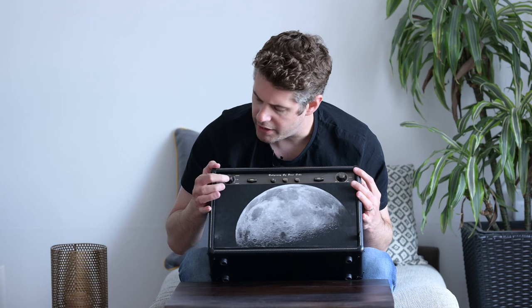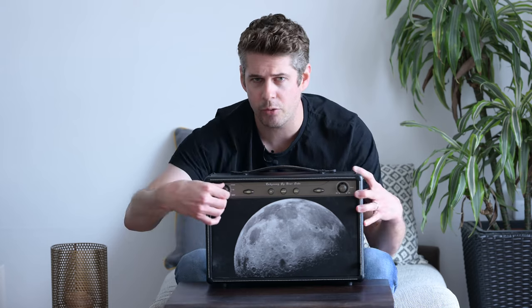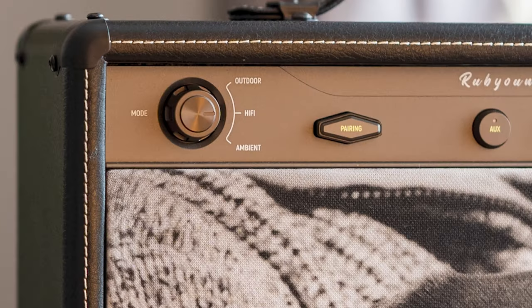You've got your sort of style of music switch, if you like. This tells you whether you want it in ambient mode, or you want it in hi-fi mode, or you want it in outdoor mode. This changes the profile of the sound coming out of the Bluetooth speaker to give you a different presentation.